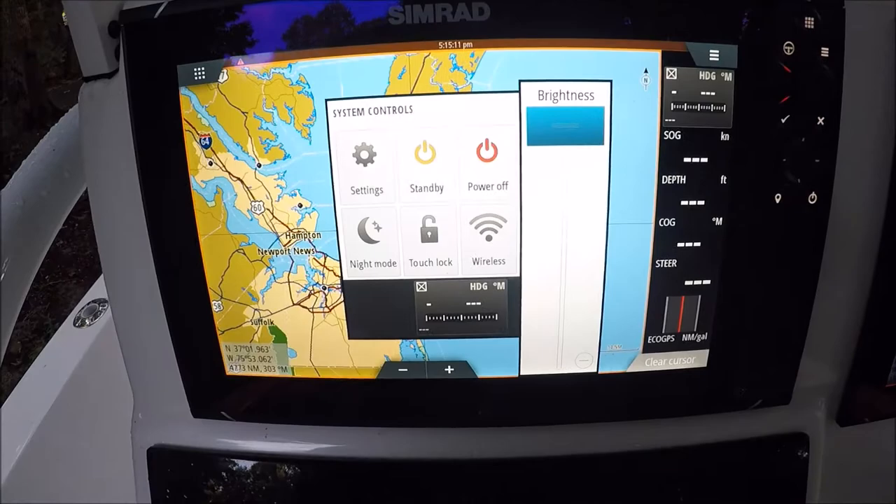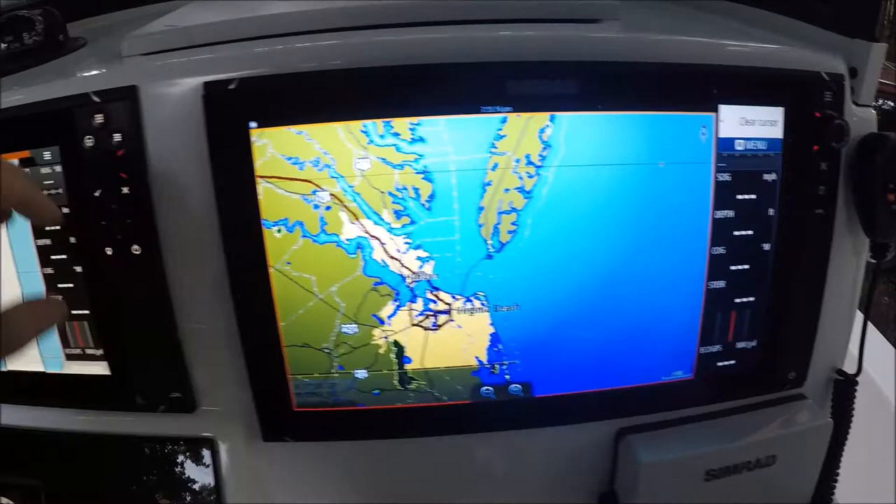Hey guys, I'm out here in the boat comparing the new Evo 3 to the Evo 2. On the right I have a 16-inch NSS Evo 2, and on the left I have the new Evo 3 12-inch. I have them both set to the brightness page so you can see the same brightness is set.